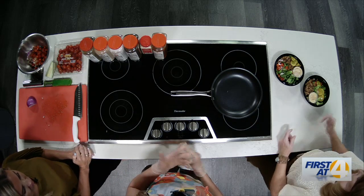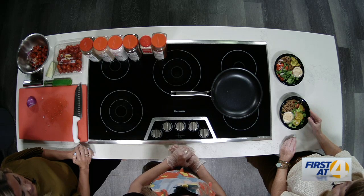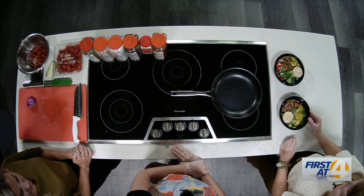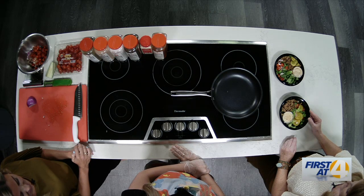Basically it's just a bed of lettuce — romaine — and then we have ground beef, tomatoes, pickles, and then the sauce is basically mayo, ketchup, mustard, relish. Everything you can put on a burger.